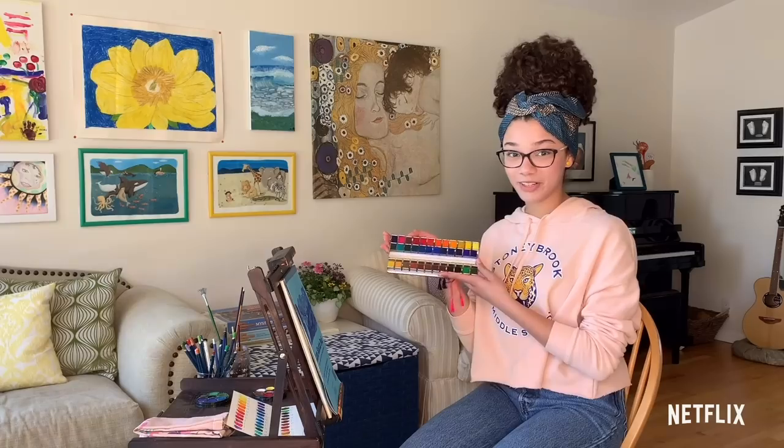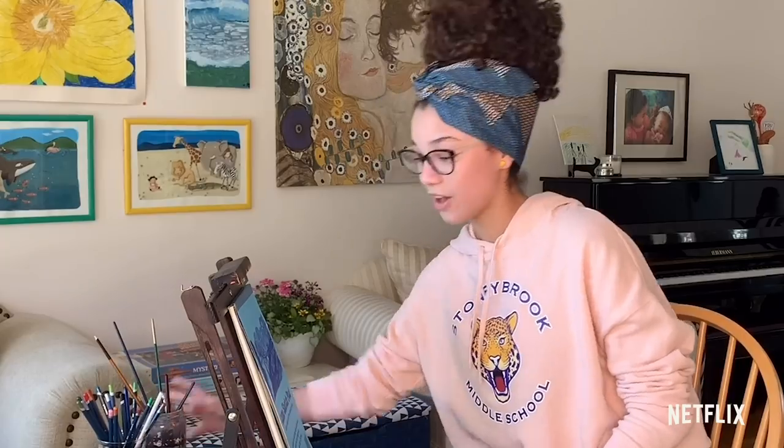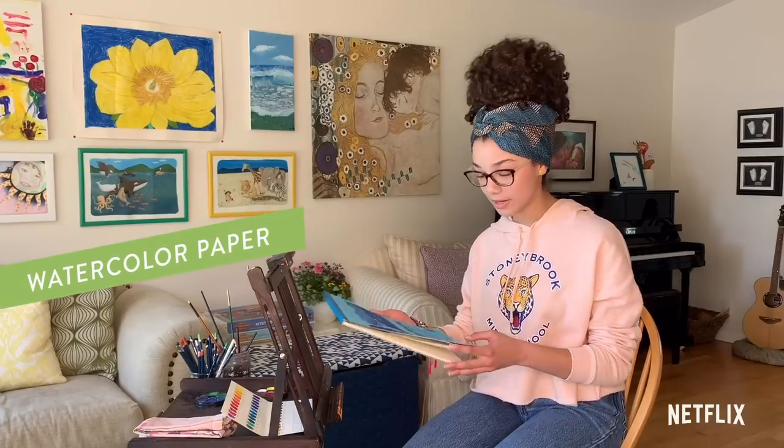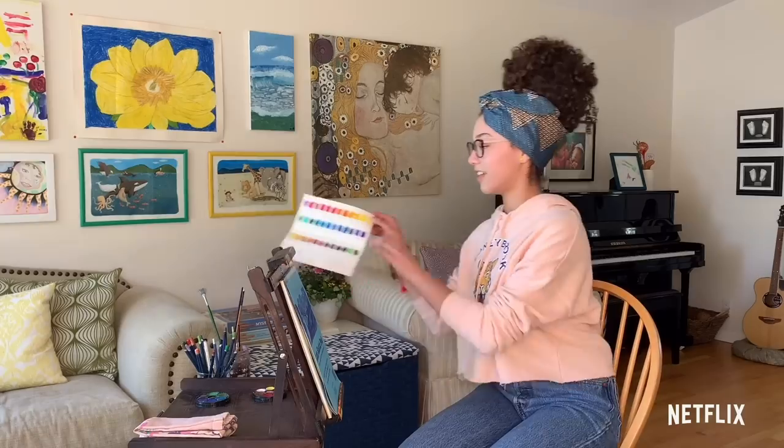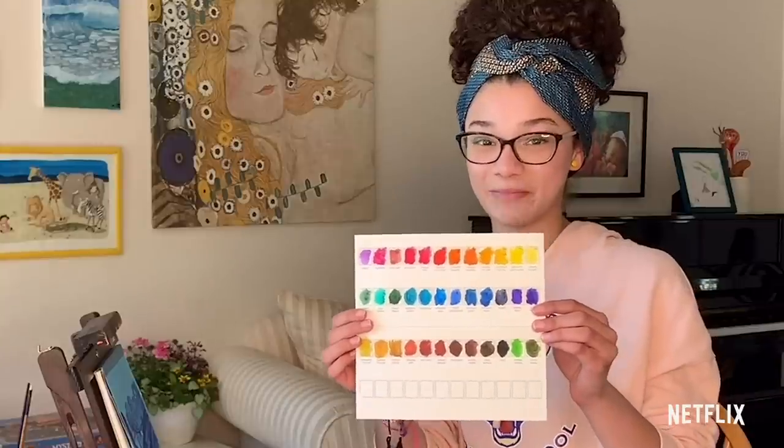Today I will be painting with watercolors. I have this little watercolor palette — a lot of colors in this palette. I also have a very specific kind of paper that I use for watercolor paintings, and some paint brushes. I put them all on a little organizing sheet because I thought it looked really pretty.